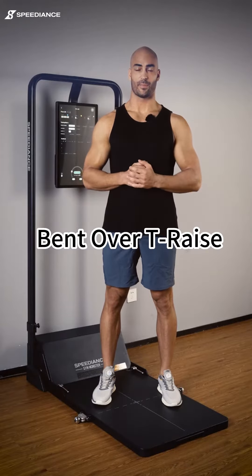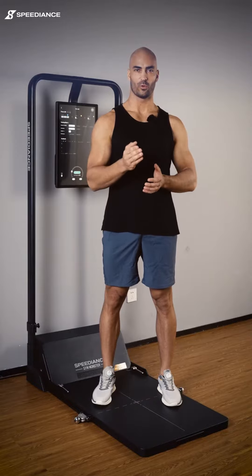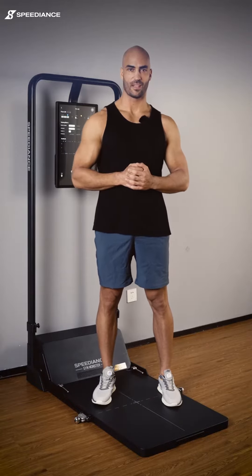Our next exercise is bent-over T-raise. It's a perfect warm-up exercise for your upper body and your lower body. We'll be doing one set of 35 seconds. Let's start.